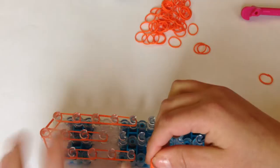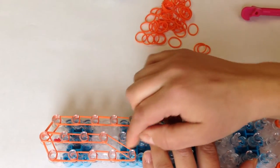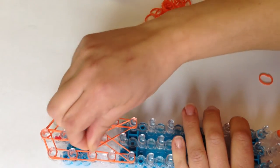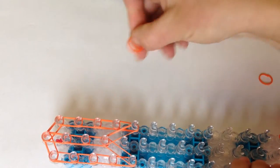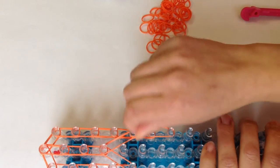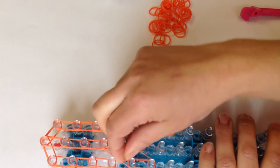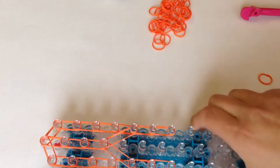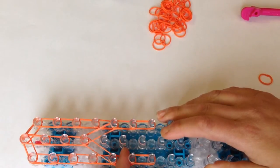Going down in the middle three times. Now go on the left, take double bands and stretch to the middle. On your right, stretch to the middle and push down. Now taking double bands, go down on the right two times and on the left two times.